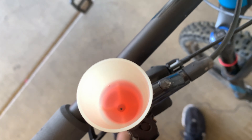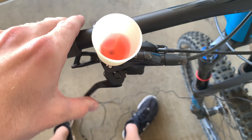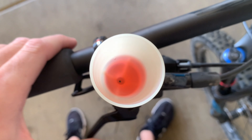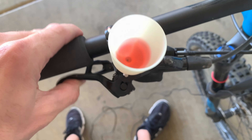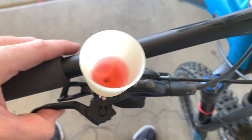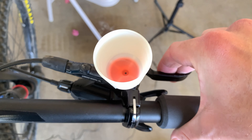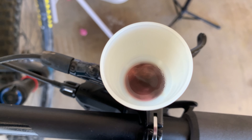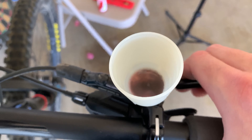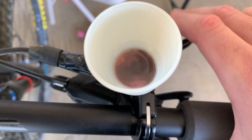Now squeeze the brake lever and watch — bubbles! Those little bubbles are the gaps in your hydraulics and that's why the brake isn't squeezing properly. Just keep squeezing away, the bubbles will keep coming out, and you may need to add a little more mineral oil depending on how empty your brakes are. I can feel it getting better already — it's only going to here, before I was touching the whole handlebar.